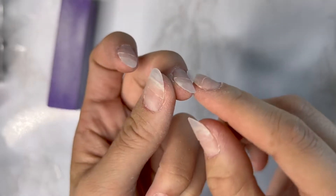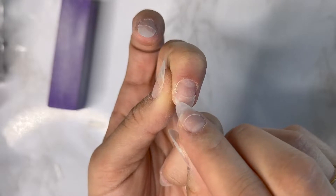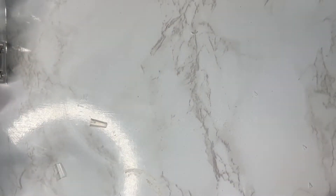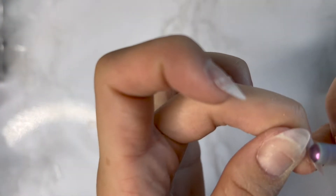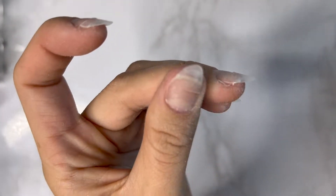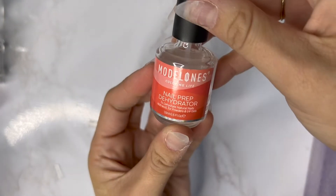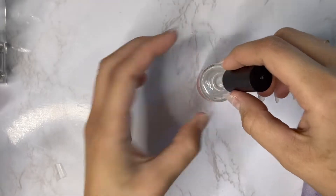Do you see that little corner? We're going to drill that off — we don't want any lifting. But be very careful not to get the center where the glue is, because you don't want it to come off after all that hard work. Just do it nice and gently with your drill. You can use a hand file but it might take a little longer.